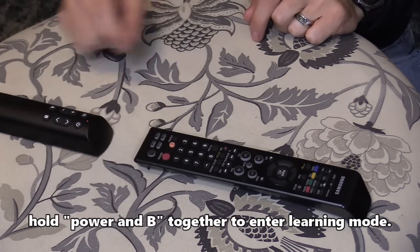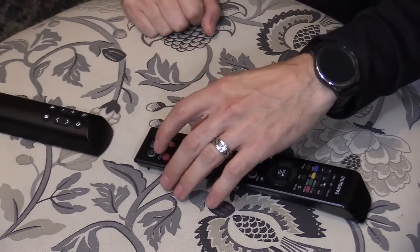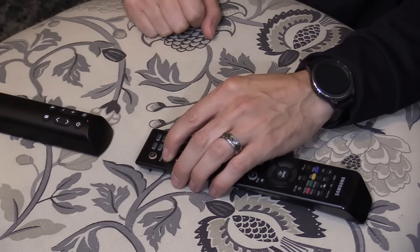Next, we're going to select the button: Power. It's blinking — it's waiting for my command. So I want to press TV, and then Power, and hold it for a couple seconds.